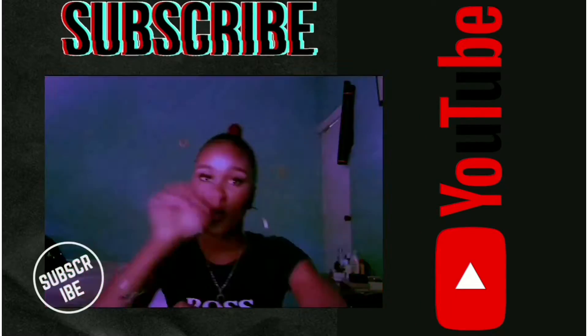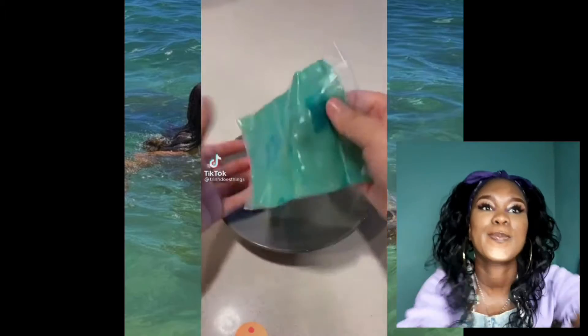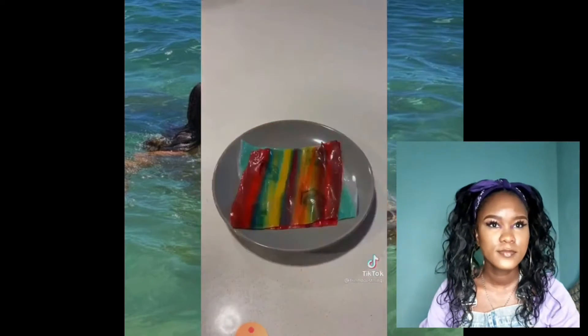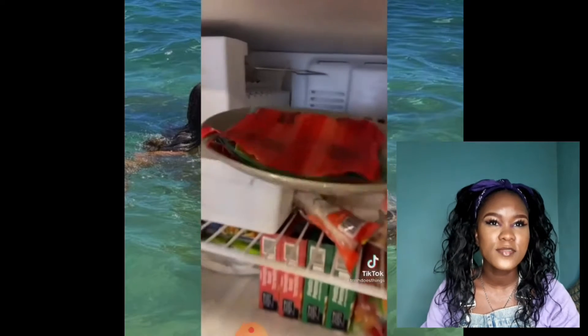Hey guys, welcome back to my channel. I'm going to be reacting to this frozen fruit roll-up challenge. Let's get into the video — so those are the frozen fruit roll-ups.